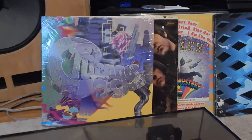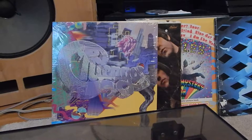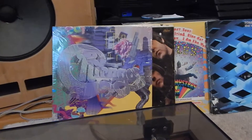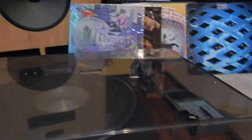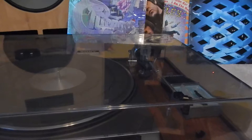First of all, you're going to receive this Chicago 19 LP. That was a sealed record — we opened it just for this stylus and cartridge, because on a brand new stylus and cartridge you don't want to run any other records on them. You want to make sure that the diamond breaks in on a new record.